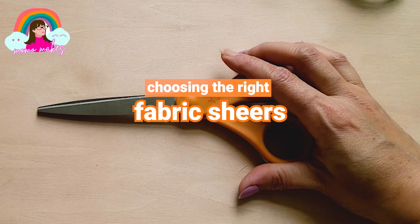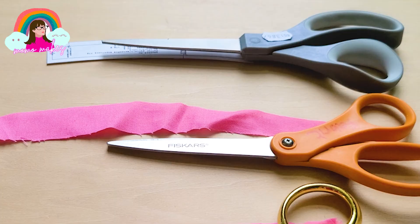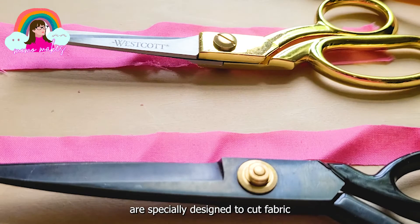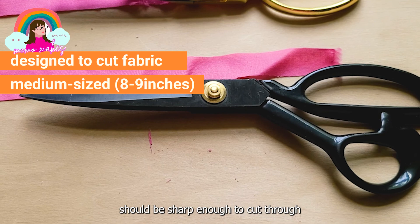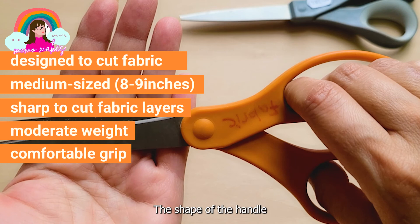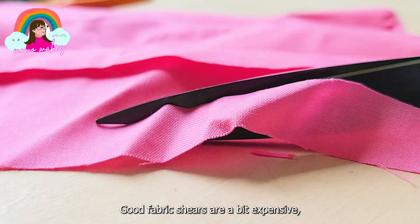Fabric shears will be one of the most used and important cutting tools in your sewing kit. The best sewing scissors are specially designed to cut fabric and are medium sized. Fabric shears should be sharp enough to cut through several layers of fabric at one time. The weight should be moderate so your hand doesn't get cramped. The shape of the handle is also very important - you should be easily able to glide your thumb and fingers into the handles without feeling any strain. Good fabric shears are a bit expensive, so let me show you what I have in my sewing kit right now.